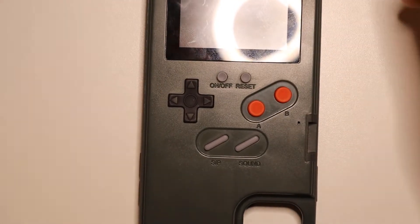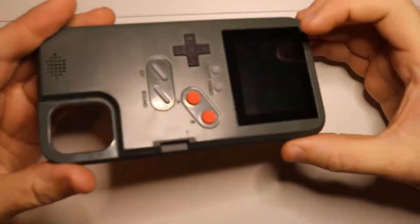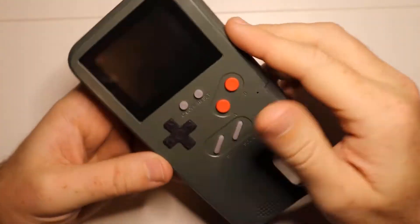So we have this case for an iPhone. This is a really cool little case here. It looks kind of like an old gamepad style.